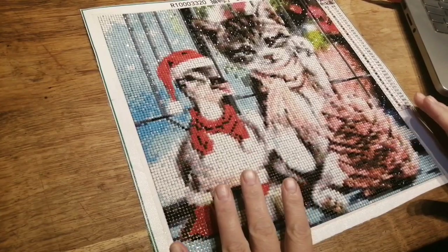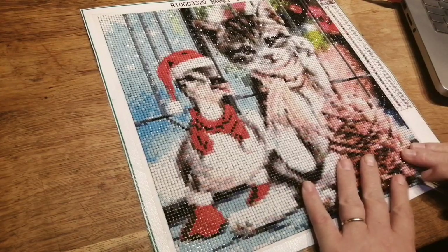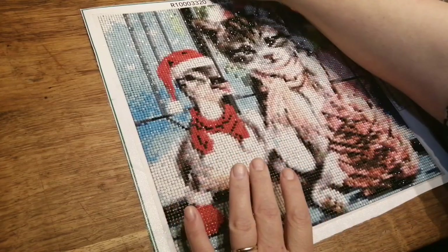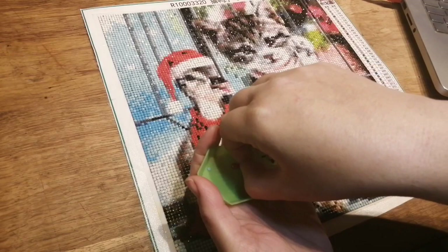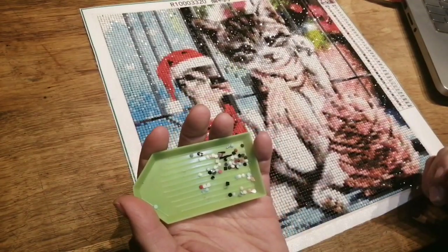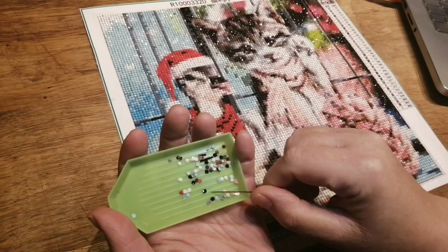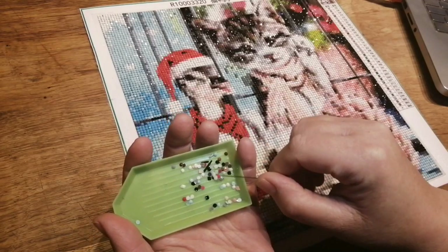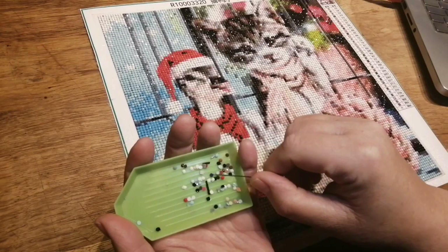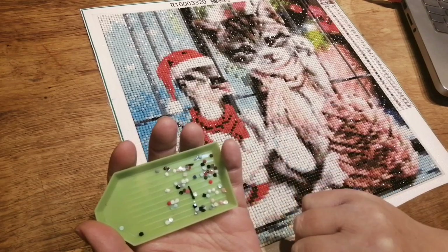Very sticky — drills went down no problem. So it hasn't taken me long at all, I've whizzed through this one, absolutely loved doing it. The only trash I had was that little bit, and some of that was hitchhikers. There's a couple of square ones in the black, and a few with knobbly bits on them, and some that didn't want to separate. But I'm really pleased with that amount of trash — not much.